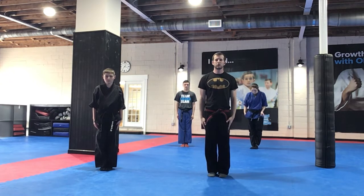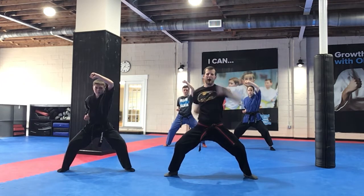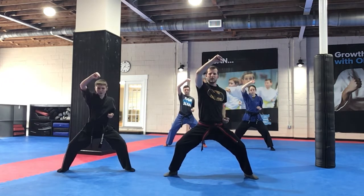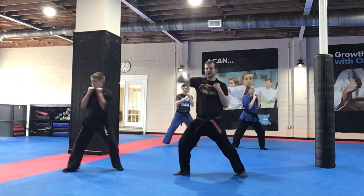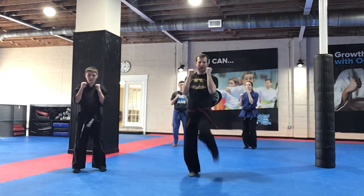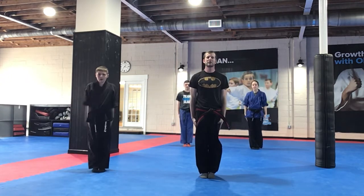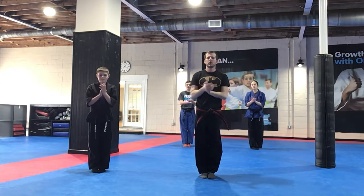All right, so let's work it again from the beginning. Horse stance, high block, mean face, punch, high block, punch. I need kiais for this next one — kia, kia, and kia, kia, guards up, loud, kia, and kia, and kia. Tension, yes sir. Awesome job guys, clap it up.